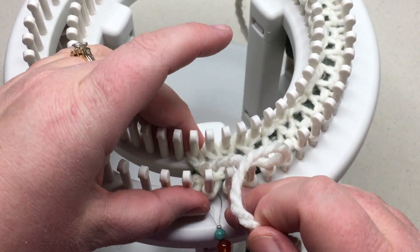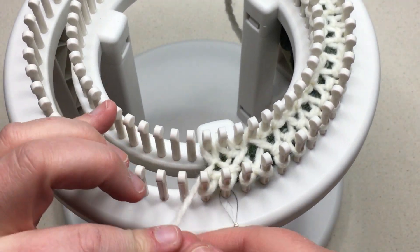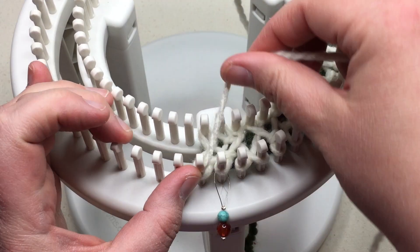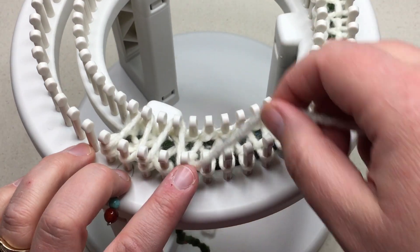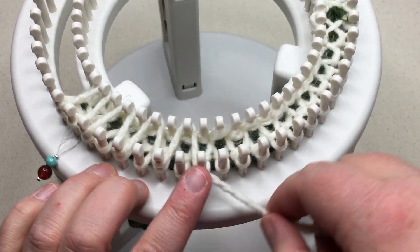You just continue as before with the stocking net. Go around the very first peg, then skip to the back of the second peg, and then pick up every other peg, and work the row as usual.